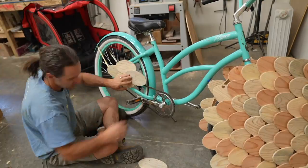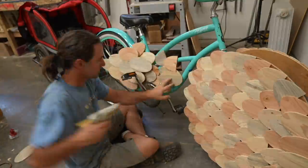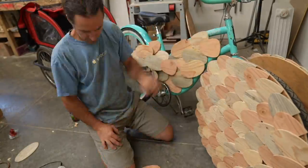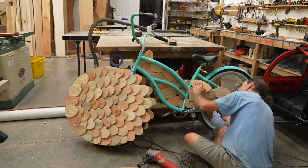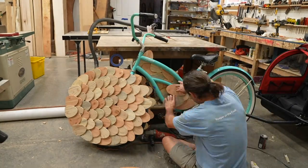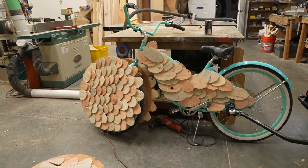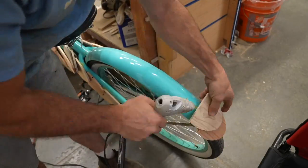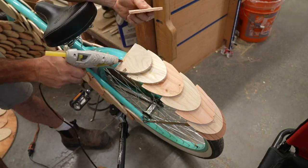Initially I thought I'd do two circles of scales — one on the front wheel and one on the back wheel — but I was starting to get concerned about weight, so I decided to go with a simpler approach and just made some big scales to place and glue on the bike frame itself. This worked out pretty well. I ended up having quite a few scales left over, so I just found some creative placements for the extras, like along the back fender.